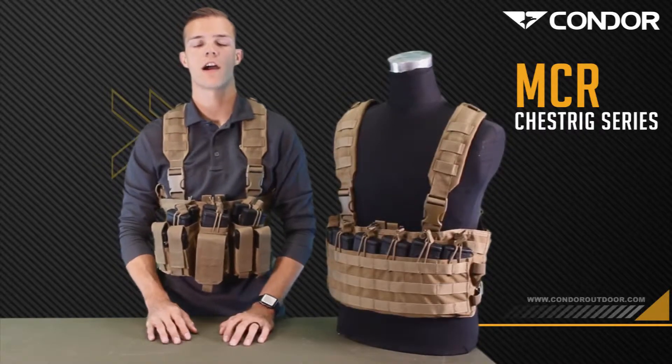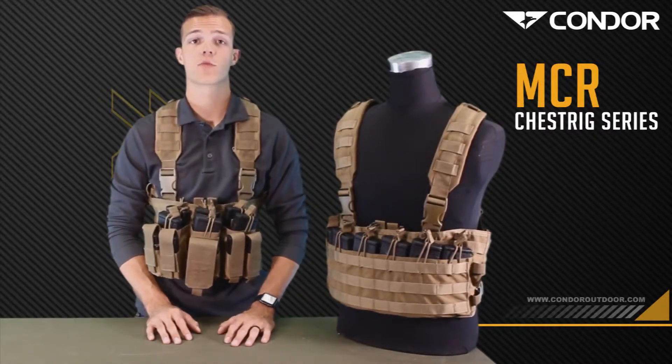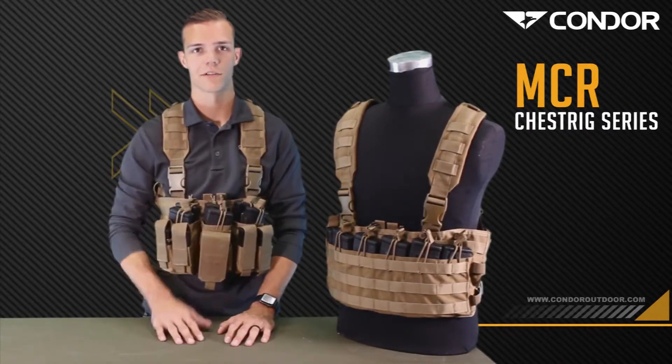So there you have it guys, two of Condor's pre-configured chest rigs. If you'd like more information, visit their website at CondorOutdoor.com. If you'd like to purchase one, talk to any Condor outdoor dealer. I'm Tyler from Covered 6 — until next time.